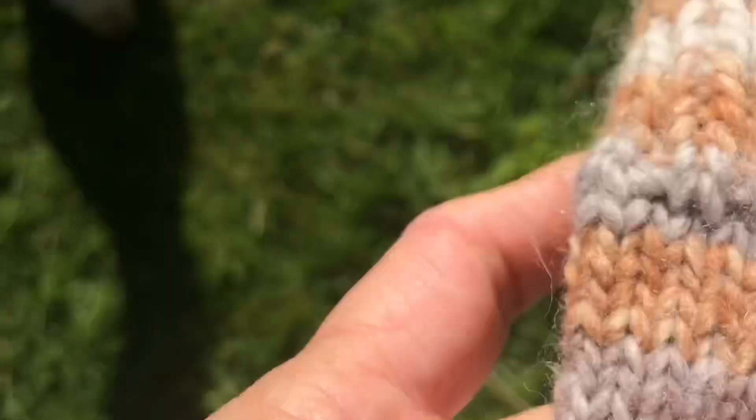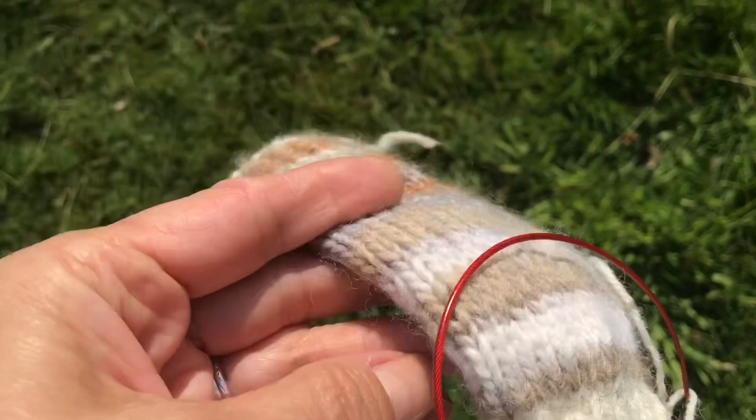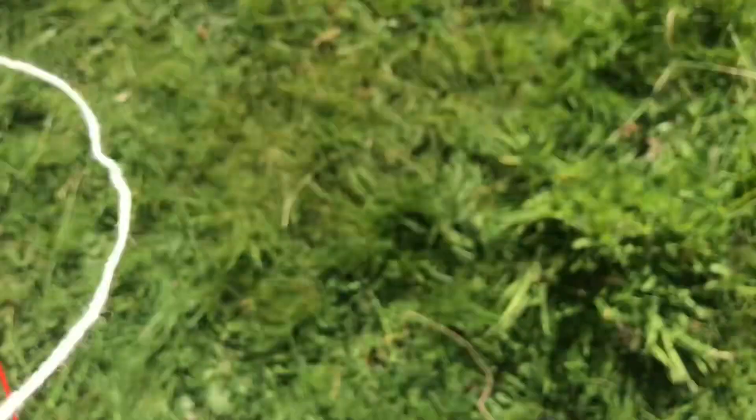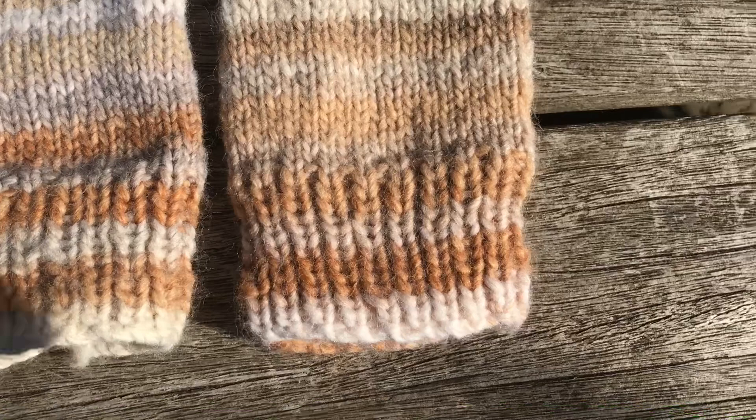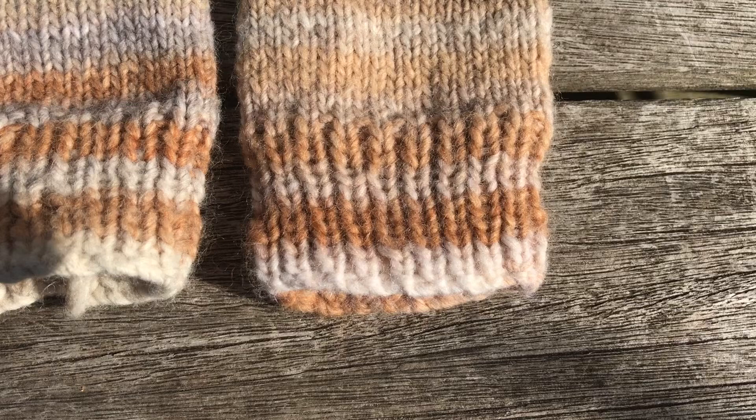I'm going to show you how to weave in ends with the join. I joined this top rib and that's a different yarn — it's a Drops Lima yarn, 100% wool. So the cream yarn is Drops Lima, which is chunky, and the stripy yarn is a 50% wool and 50% acrylic yarn. I don't know what the name is — I've lost the ball band.